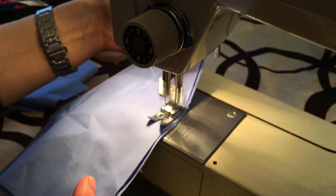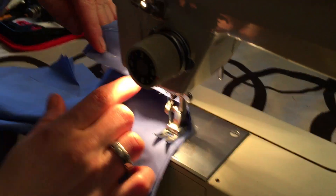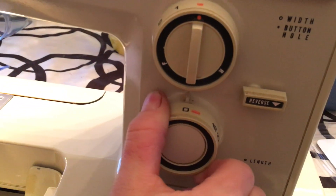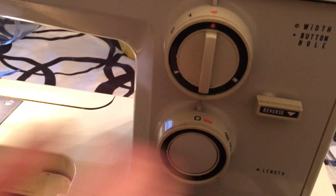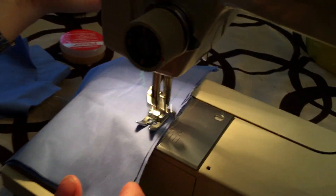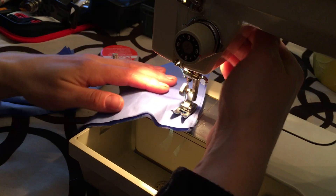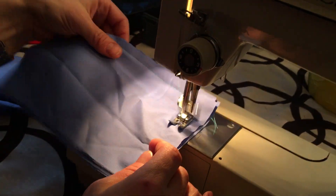There's our stitch — very clean stitch. And this is going to regulate your stitch length. So on zero it's going to be in the same spot obviously. On six, here we are at six — that's the biggest stitch.